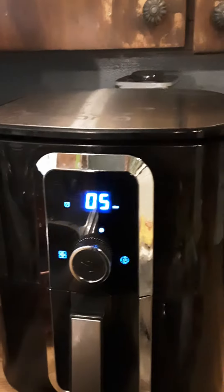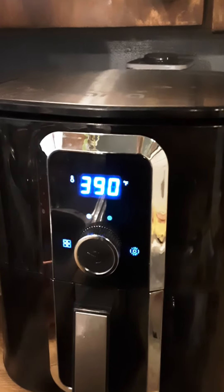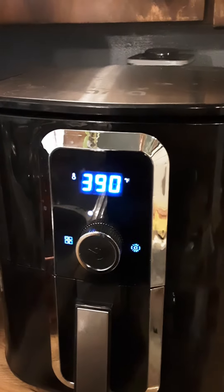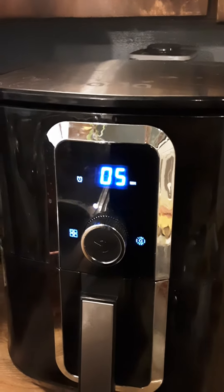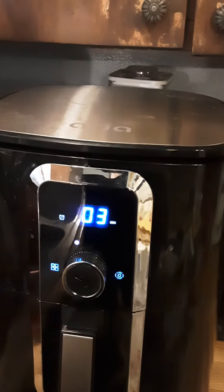Five minutes to go, we're almost halfway there at 390 degrees. Three minutes to go.